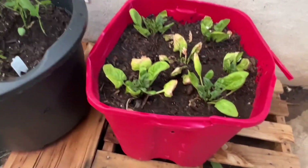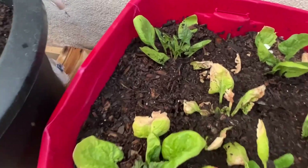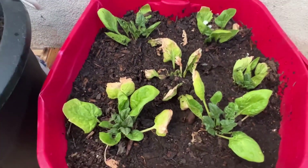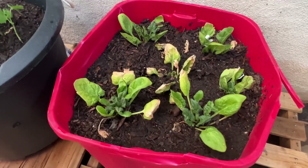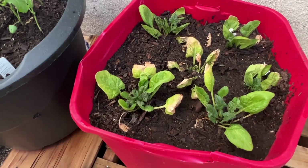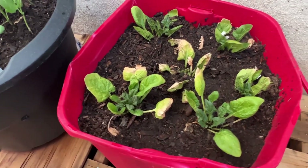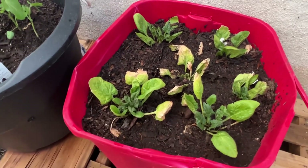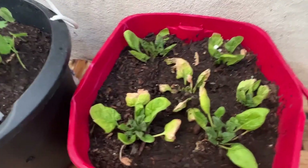My spinach is not doing good — some of it's doing good, but I'm going to have to do a little research on that. If you have any suggestions about this spinach, please leave it in the comment section below. I fail at growing spinach, so any suggestions would be so helpful.